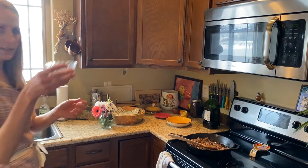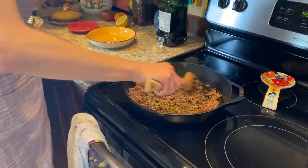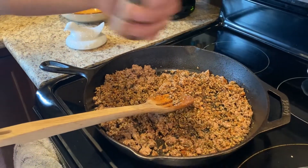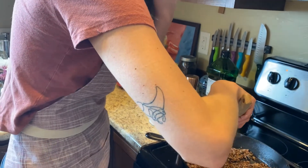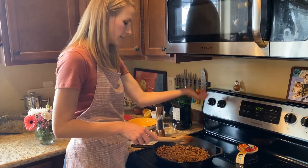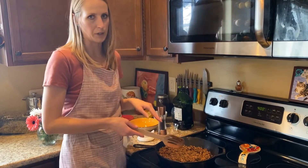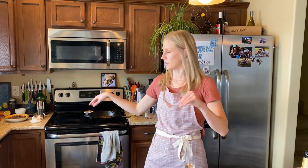Add paprika and some Italian seasonings — you just want to warm up the spices in there. A good amount of red pepper flake. Everything is browned, so go ahead and turn off your heat and put this into a little side bowl because we're going to add it back in later. We've got our Beyond Meat off the stove.